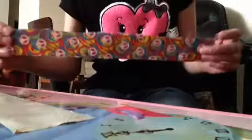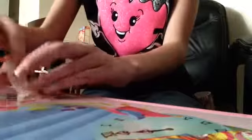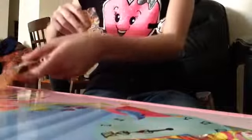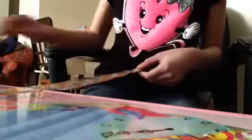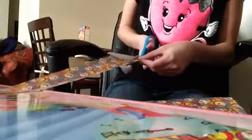Then you're going to take your other one and tear or cut it in half. So we're going to do four pieces total. Then we'll need to cover some of it all.